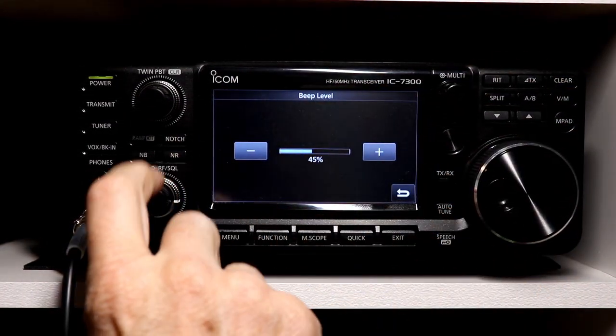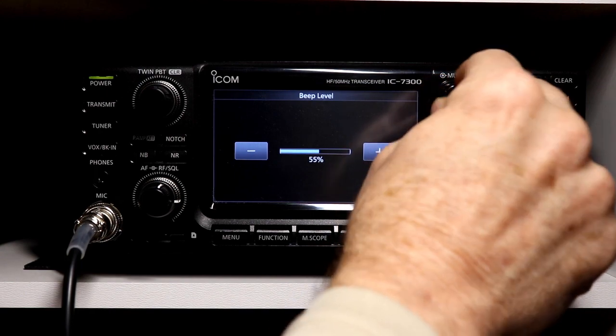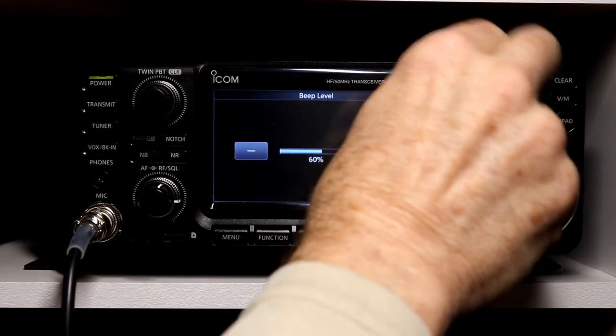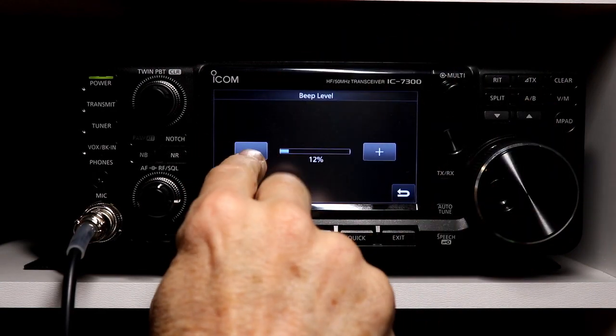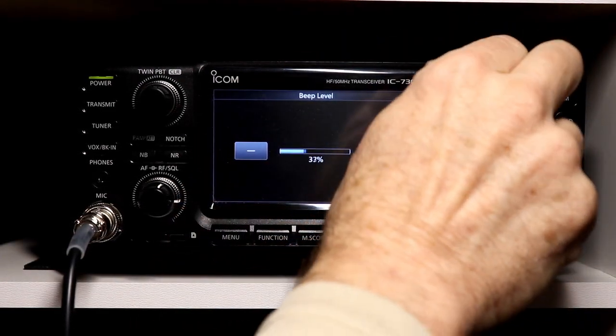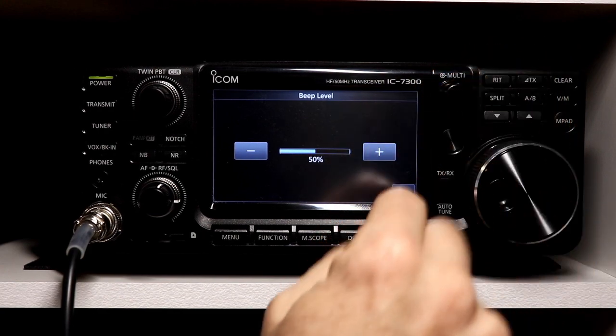A couple of these are affected by the volume control. If we go all the way up, it's pretty loud, and it gets softer and obviously goes to zero. Pretty straightforward there — we're going to leave that at 50.